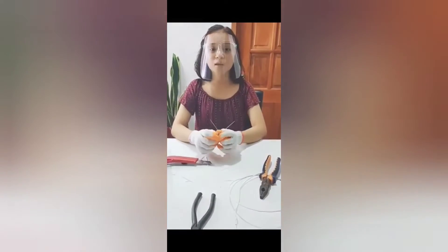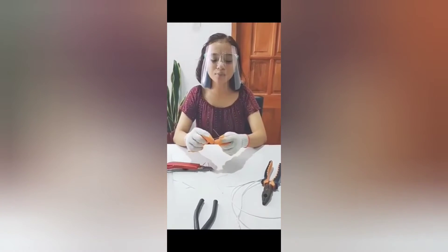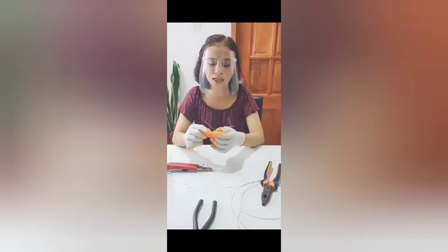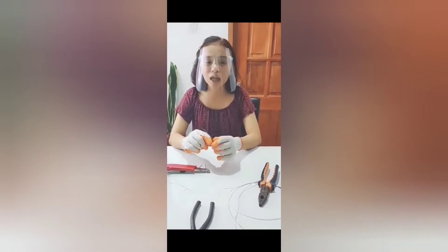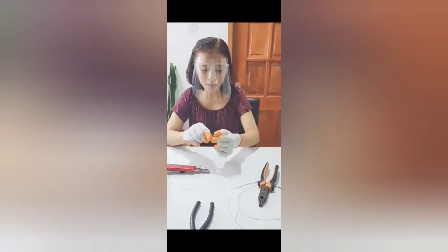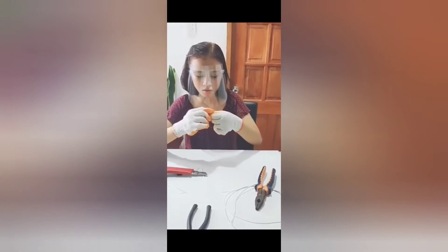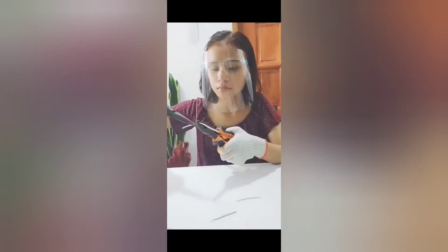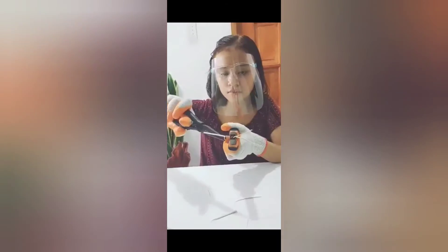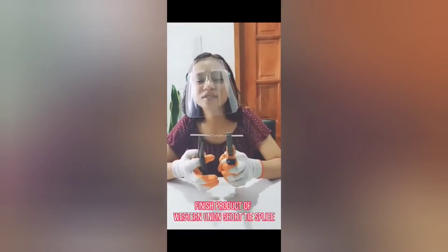Number three, place the wires into cross position at least one and a half inches from the insulator. Number four, twist counter clockwise. This is my finished product of Western Union short tie splice.